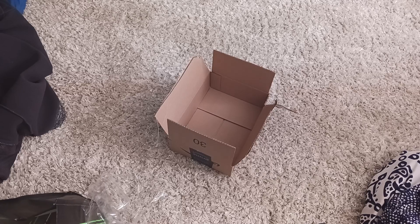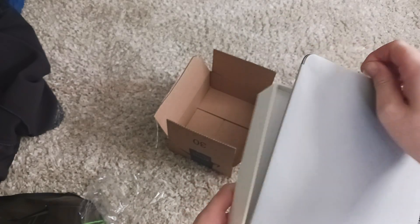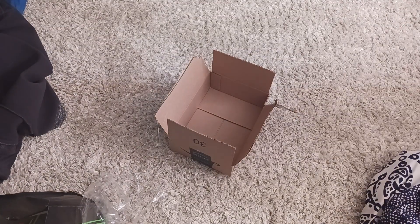Alright, I'm trying to get it open. Alright. Oh my god, this is so cool.